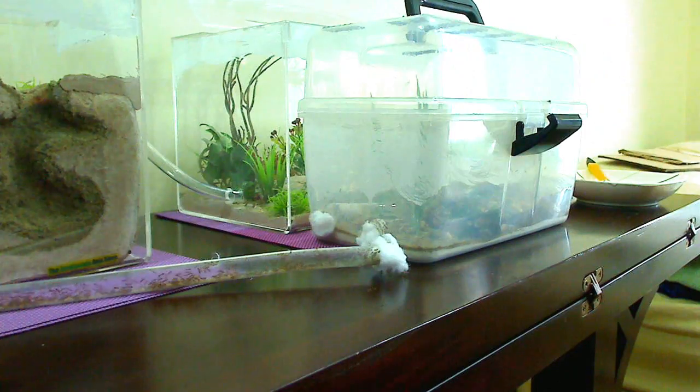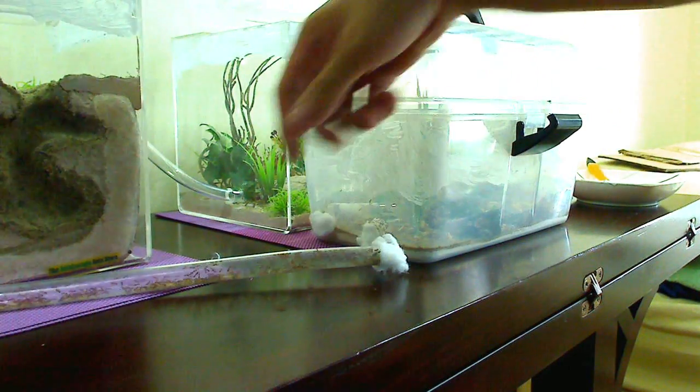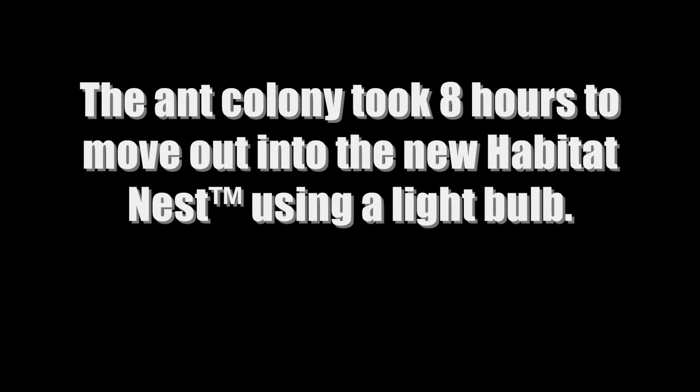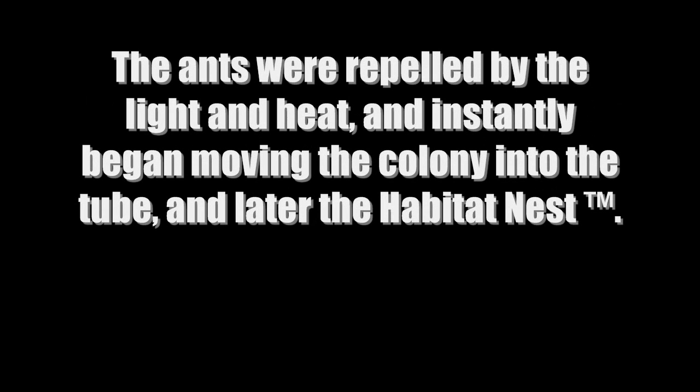So now what I'm going to do is attach this tube to the tube which leads into the nest. Ants escaping — and they're biting me. Ow! These bite hard.